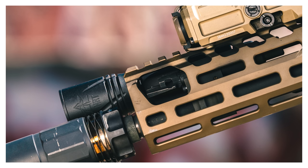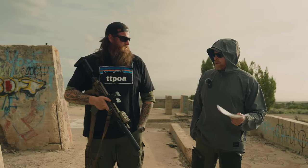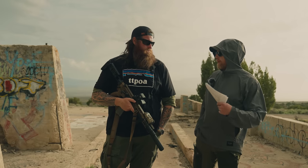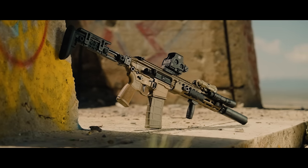The handguard is thinned down compared to the Virtus. It's not super thin, but it's 100% manageable — no issues with the C-clamp grip. Seven-sided M-LOK, still pretty beefy. It also has the little cutout so you can adjust your piston. Contrary to what some people say, the settings are not suppressed/unsuppressed — it's normal and adverse. If you're running suppressed, leave it on normal; if the gun's fouled up, switch to adverse.